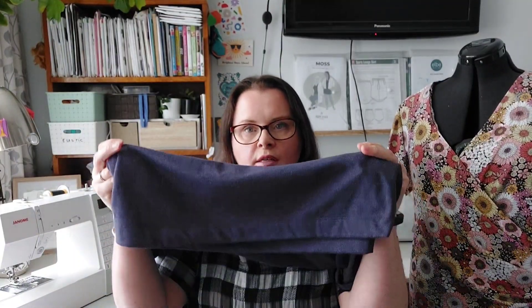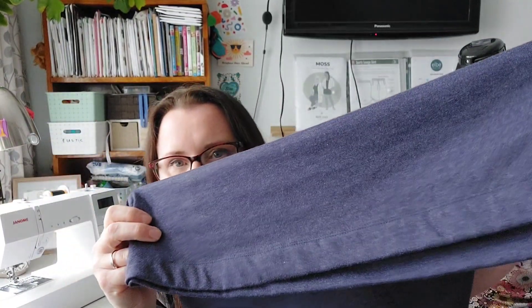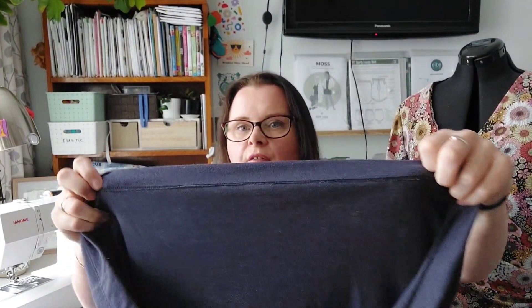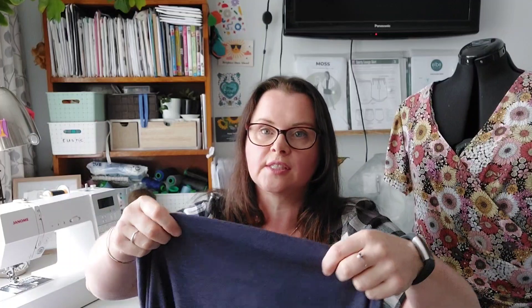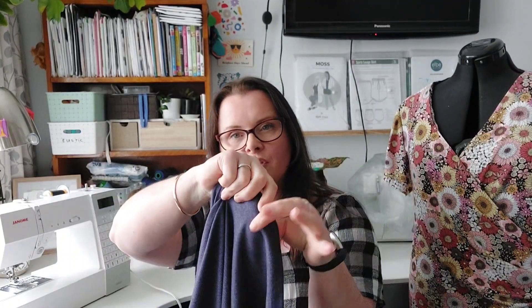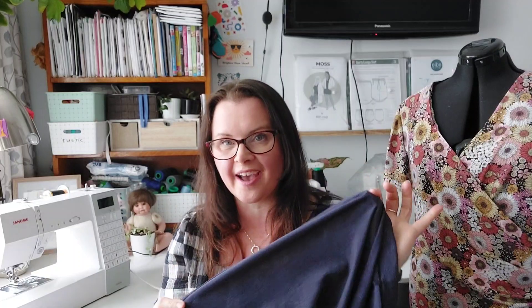I also coverstitched the hem. I think this is one of the better jobs I've done — I'm still getting used to using my coverstitch machine and I still haven't had a lesson in it yet. I've just given it a go without any proper instruction. When you sew it, you sew from the top, so you really need to measure in how far you're sewing and you're kind of hoping you catch the back.